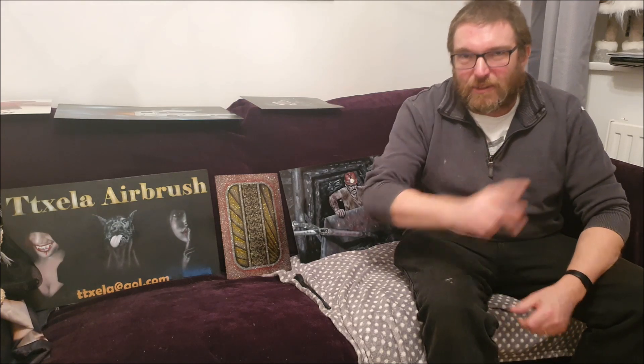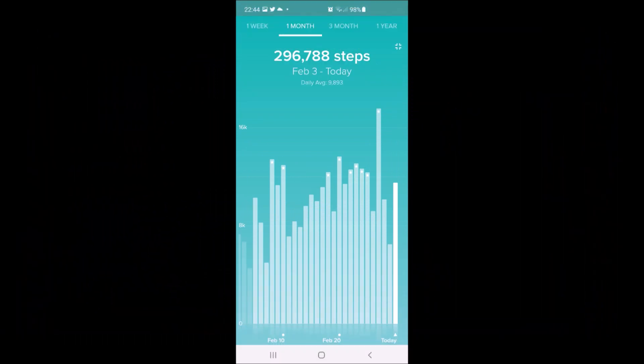Anyway, that's quite enough of that - here is the part you've all been waiting for: the charts. First up, the heart rate zones. There are a couple of days where we've got quite a bit in the cardio zone, but most remains in the fat burn zone and we haven't hit the peak zone very often.